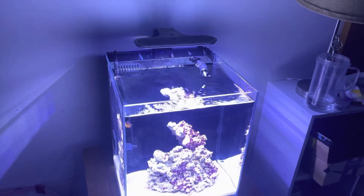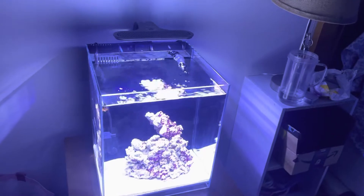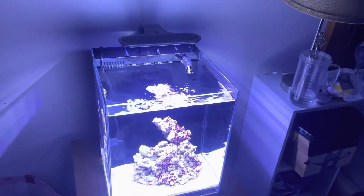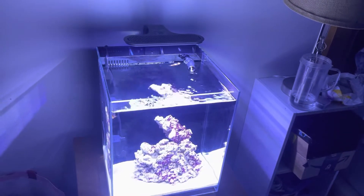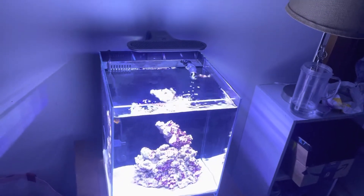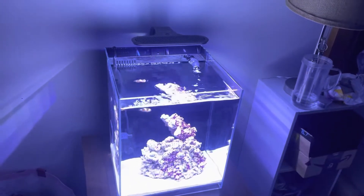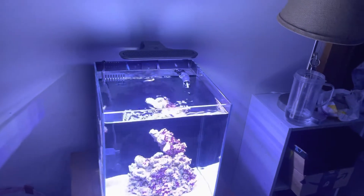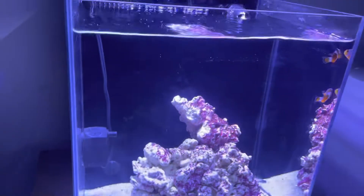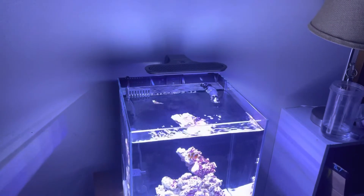I did get these fish from a shop that doesn't really have the best reviews, and I'm kind of upset about that. I went to a shop today where I got the corals, and that shop had way nicer clownfish with reasonable pricing — they just got all the clownfish in stock yesterday. I'm kind of sad because these guys are a little crazy; today's the second day with them and they haven't even wanted to eat.